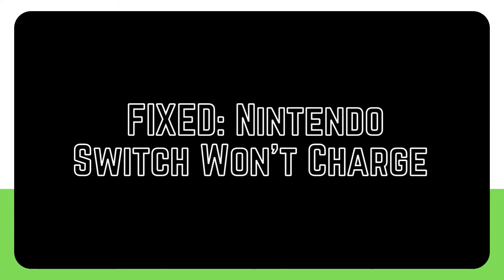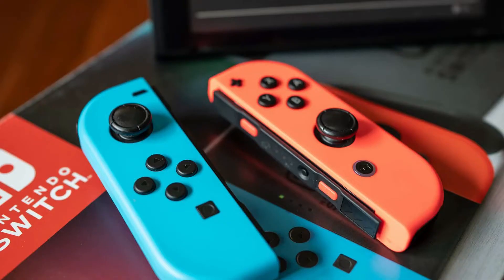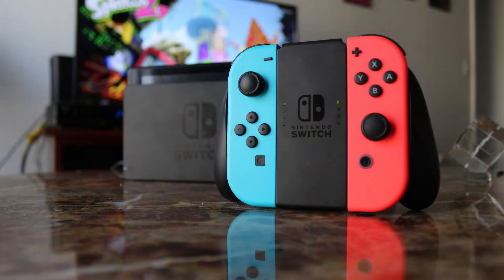Even though the Nintendo Switch is adored by millions of people all over the globe, many users have found that the system isn't always able to live up to the 6 hour gameplay battery endurance that it claims to have. There have also been sporadic reports of Nintendo Switch consoles not being able to charge at all.